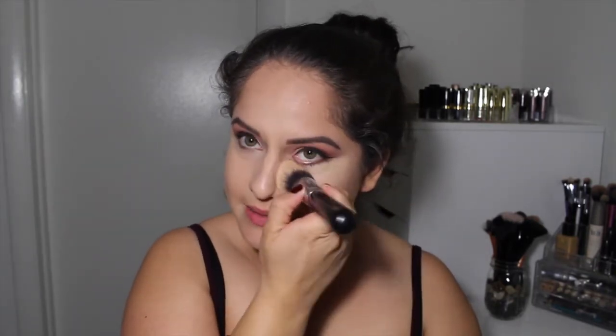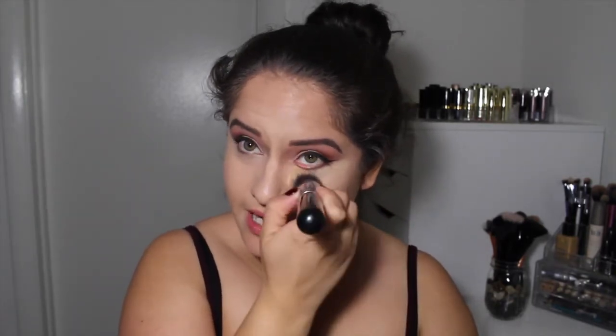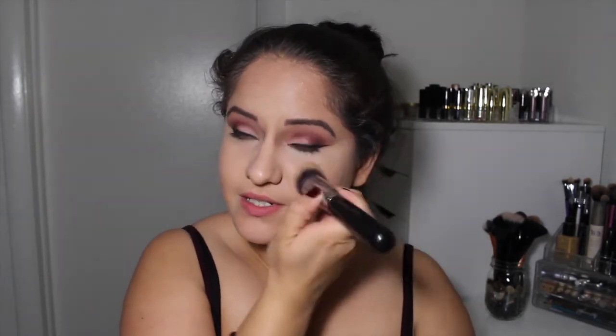Do you guys want to see my friend? In my first haul, she's the one that told me about the Rocket Mascara, and in my last ipsy bag she's the one that wanted the darker color and I got it. You guys want to say hi to her? I know you do. Come say hi to the camera, little Katie!